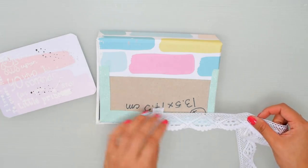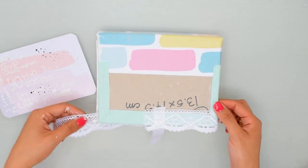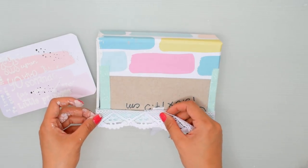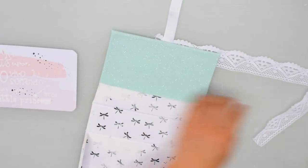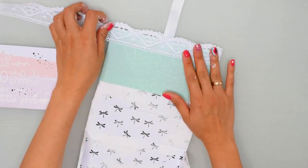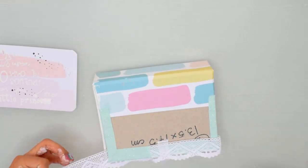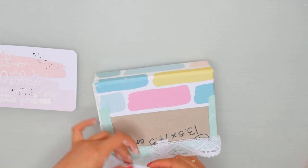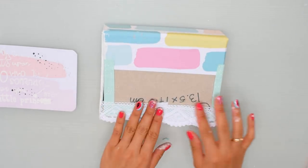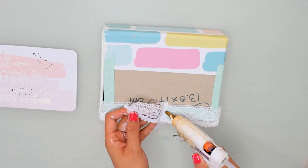Para el cierre voy a aplicar un trocito de lazo o de cinta, y luego un encaje para darle un efecto un poco más cuqui, más entrañable. Lo voy a hacer en el bordecito para que tape un poco también la unión, porque la parte de arriba de la cajita me quedó a lo mejor un poquito más pequeña. Aplico con silicona caliente con mucho cuidado para que no se manche el encaje.